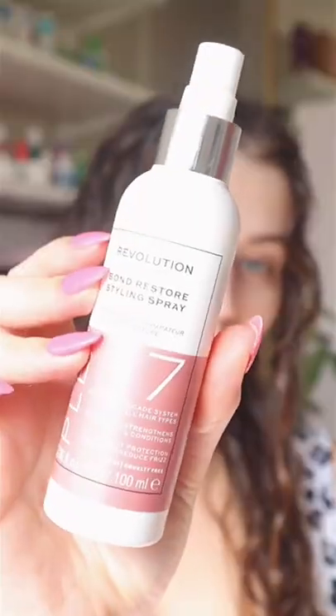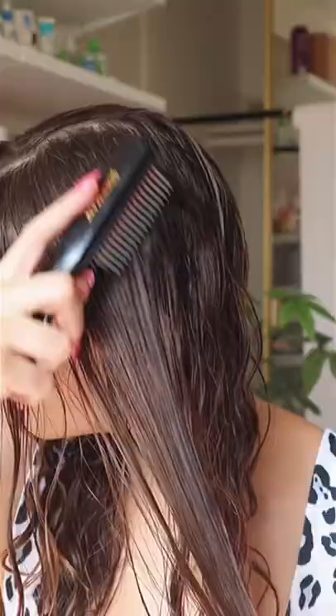Starting off with a Queez Hairwrap — this is really helpful to minimize frizz and take my hair from soaking to just damp. Then applying a heat protectant on both sides of my hair and brushing through both sides of my head.